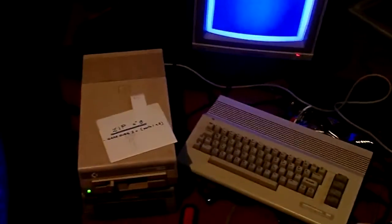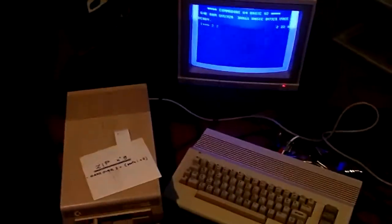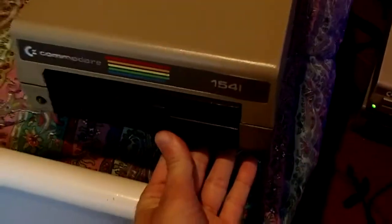I just want to share with you some experience with transfers of files between the 1541 drive for Commodore 64 and the PC.